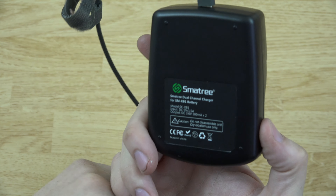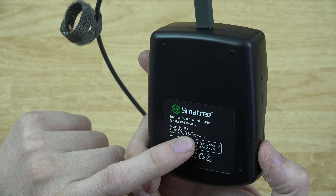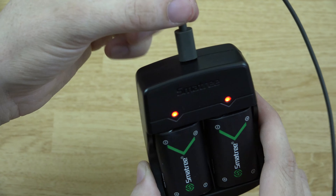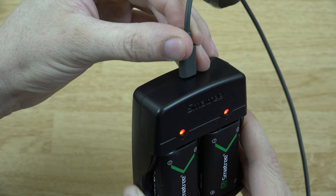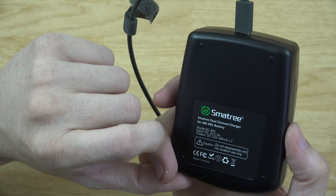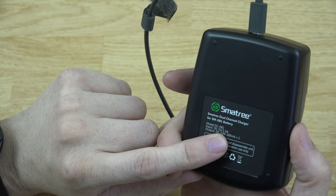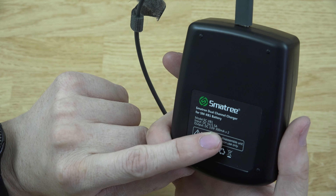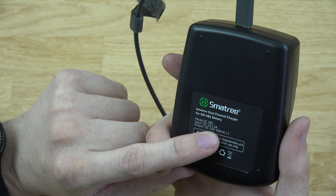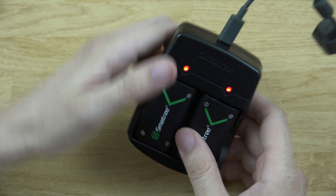Just a little charger — it has an input of 5 volts at 1.5 amps. I'm using a 5-volt 1-amp adapter, so it'll charge a little slower than with a 1.5-amp or higher source. You can also hook it up to a 2-amp adapter without a problem. It outputs at 3 volts and 300 milliamps.